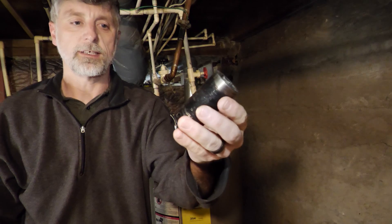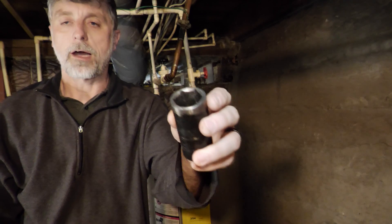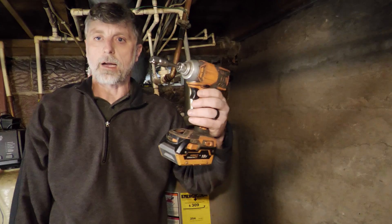The only tools you'll likely need are a flat blade screwdriver, a high quality 1-1/16 inch socket, or a 27 millimeter. You'll want to get a six-point if possible — that works much better at gripping the anode rod. You can either use a breaker bar, a long ratchet, or an impact gun.